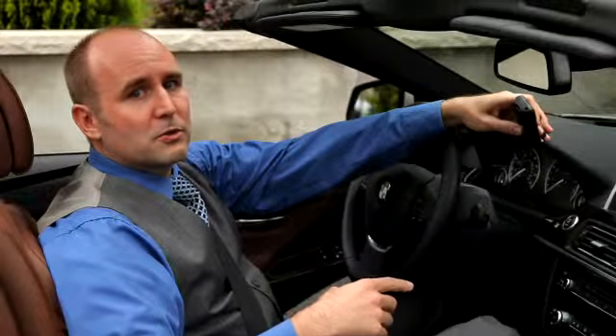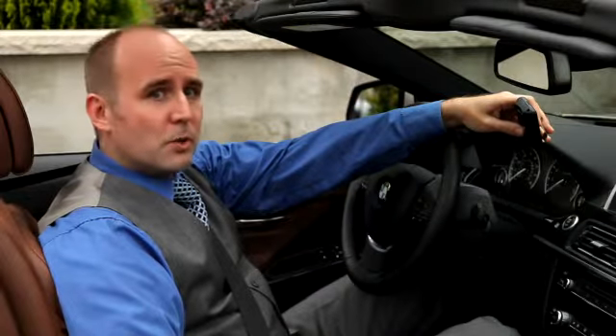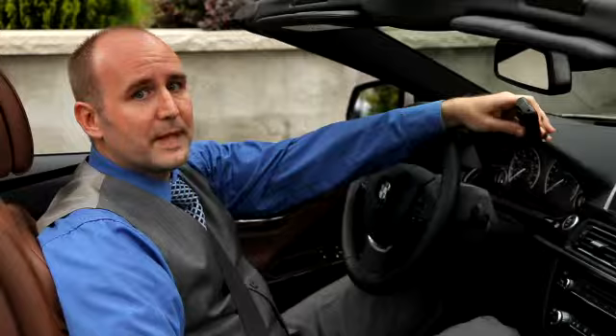To program the memory button, all you have to do is hold your remote control about 2 to 8 inches away from the button. Then push the button on the remote control and the button on the mirror simultaneously. This can take up to a minute. You'll know when it's finished when the light starts blinking rapidly.